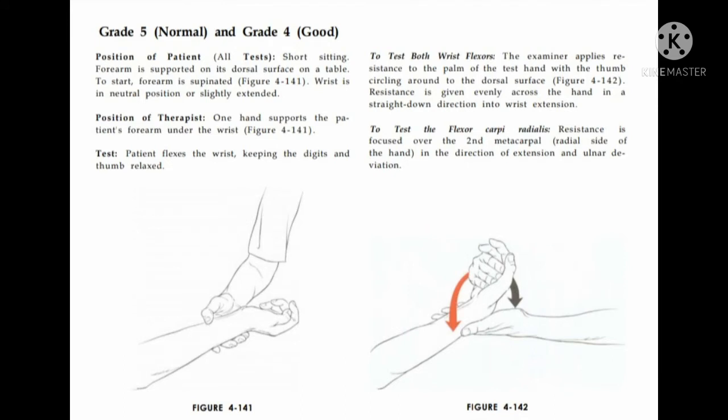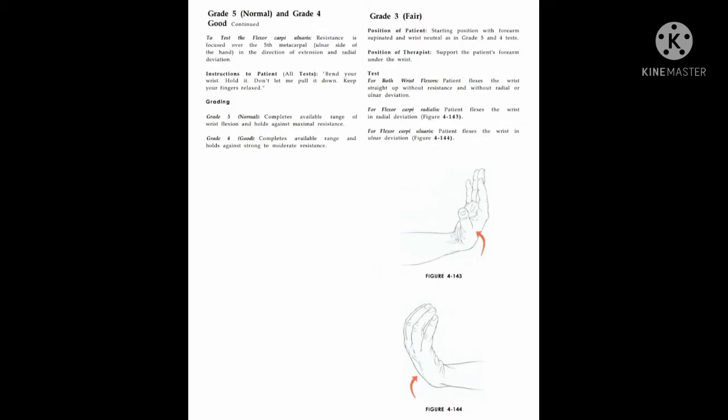Therapist position: one hand supports the patient's forearm under the wrist. To test both wrist flexors, the examiner applies resistance to the palm of the test hand with the thumb circling around the dorsal surface. Resistance is given evenly across the hand in a straight down direction into wrist extension. To test flexor carpi radialis, resistance is focused over the second metacarpal in the direction of extension and ulnar deviation.